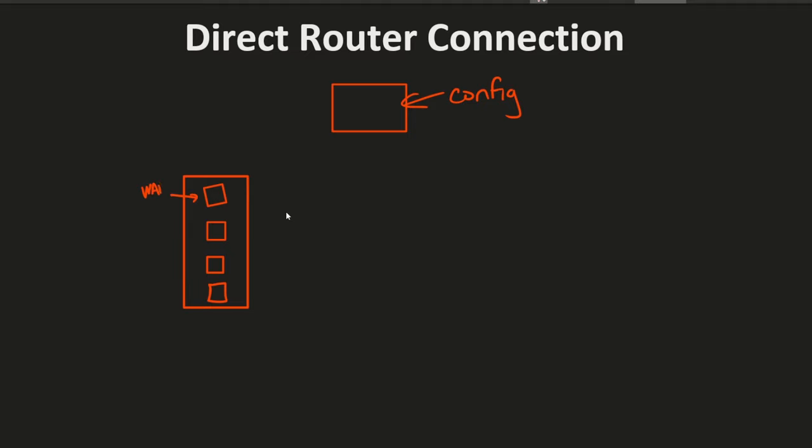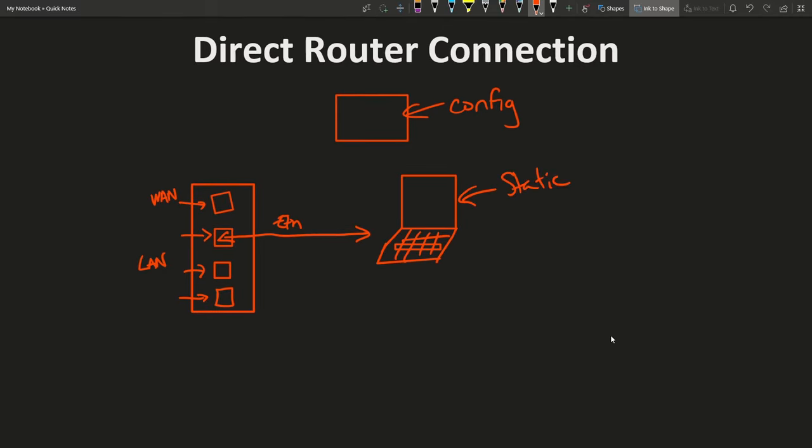We have a WAN port and also three LAN ports on the router. What you want to do is take one of the LAN ports — make sure it's not labeled WAN — and connect it directly to a computer via an ethernet cord. As long as your computer has an ethernet port, connect one of those LAN ports up. This gives you access to your router's configuration page. You'll want to set a static IP address that matches the default LAN subnet, making sure the last byte is not the same as your router's.